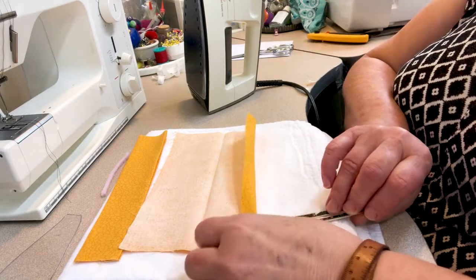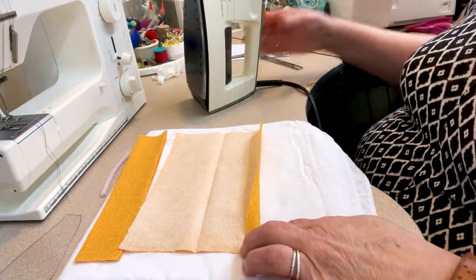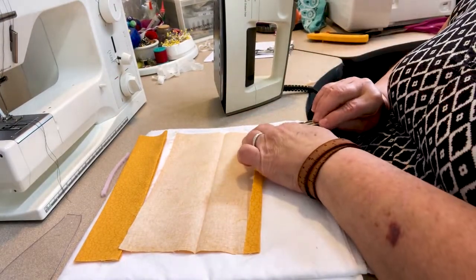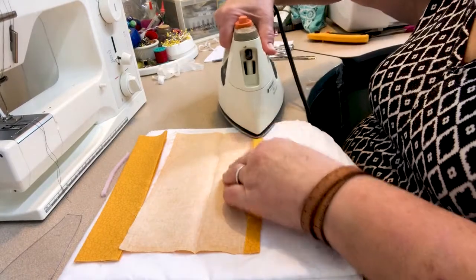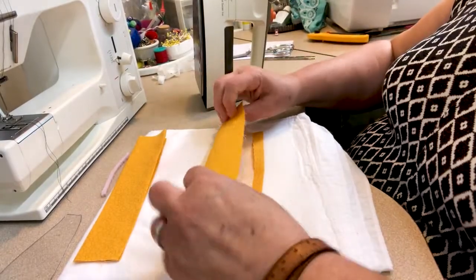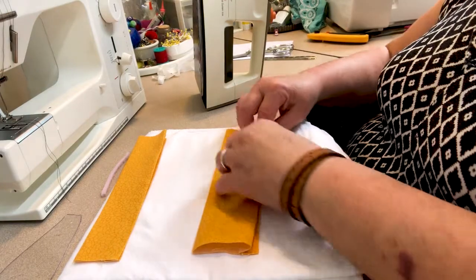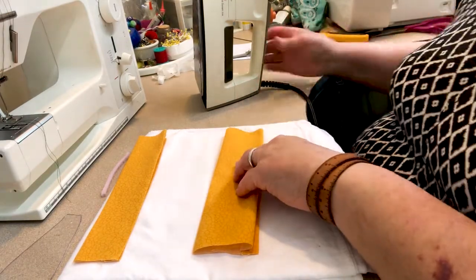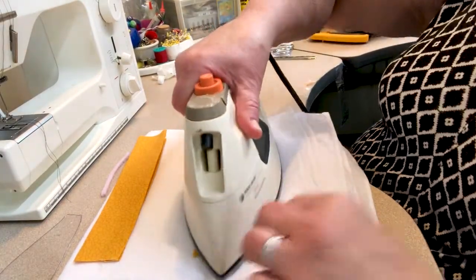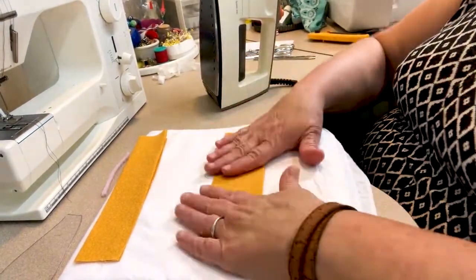Measuring a half an inch with the gauge, press that in place all the way across. Then fold on the crease and fold under, matching the edges. This is the larger piece with its half inch folded in. We're going to do the same to both the top and bottom pieces.